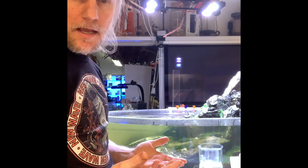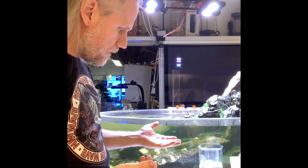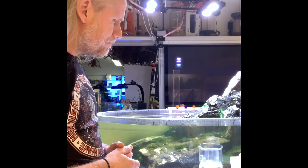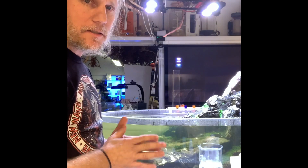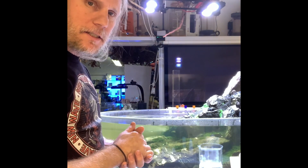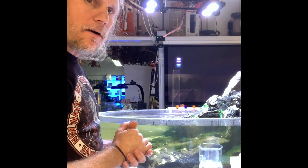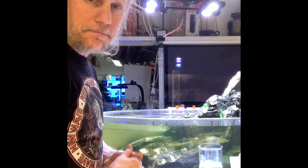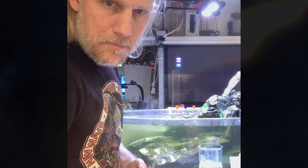That pretty much sums it up for today. What I'm going to do is not a water change, but I'm going to change the active carbon. Thank you, bye bye!